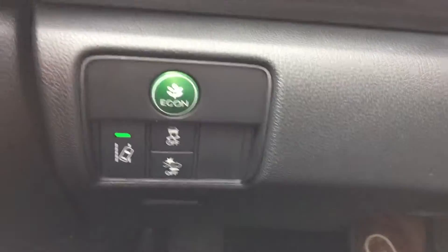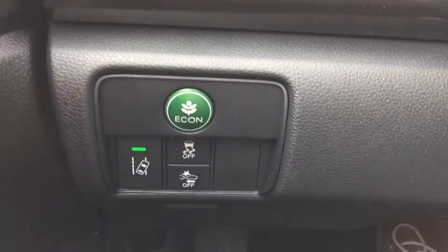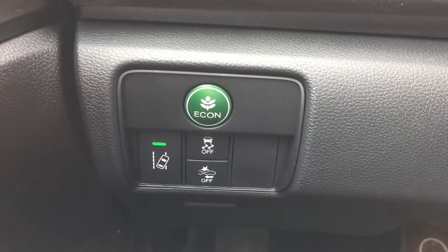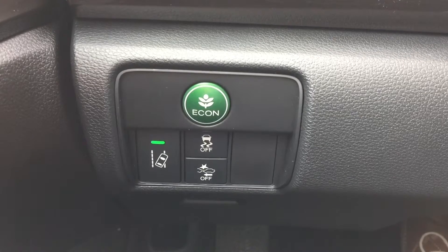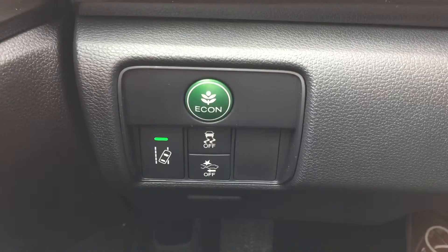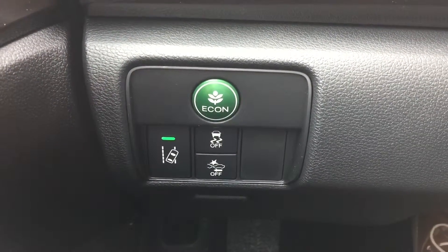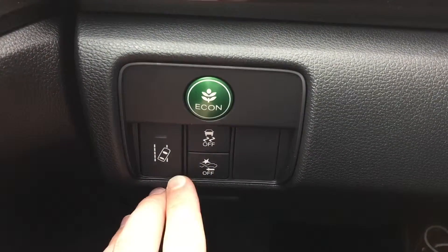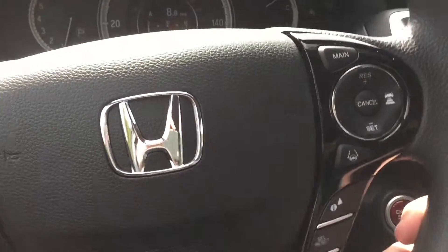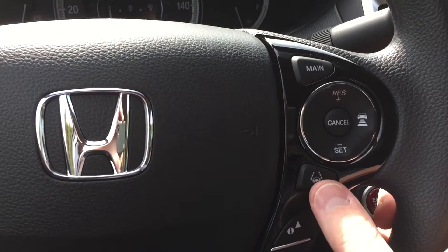Inside the car you can see you've got the buttons to the left of the steering wheel, down underneath the economy mode button. The one on the left is going to be the Lane Keeping Assist, and the one on the bottom right is going to be the Collision Mitigation Braking System. These are the manual overrides where you can actually turn the feature on and off. Here on the steering wheel are going to be your main buttons for the Adaptive Cruise Control and the Lane Keeping Assist.